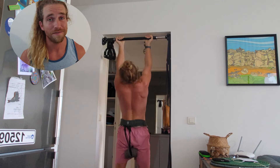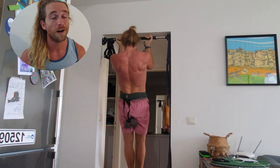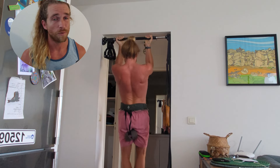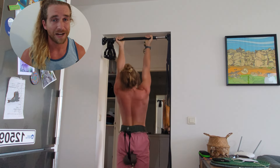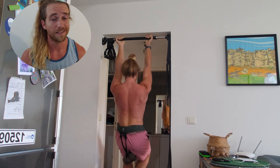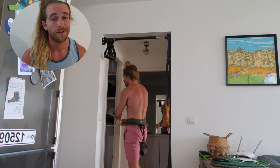Step 6: Periodically revisit RPE 11 to remember what honestly giving it your all feels like. Walk the line. Without frequent calibration, we'll naturally drift towards giving slightly less effort over time. Avoid this — this is why many people hit plateaus. Don't be like them.